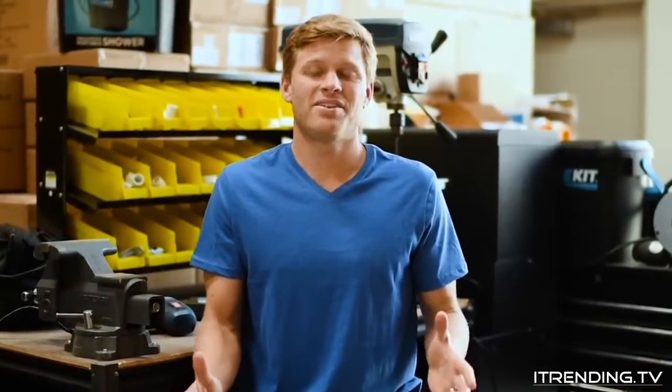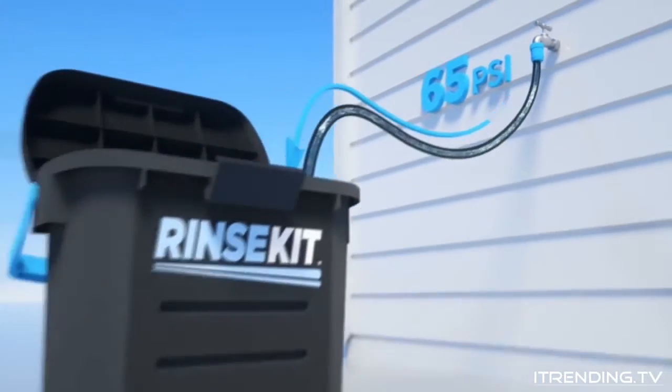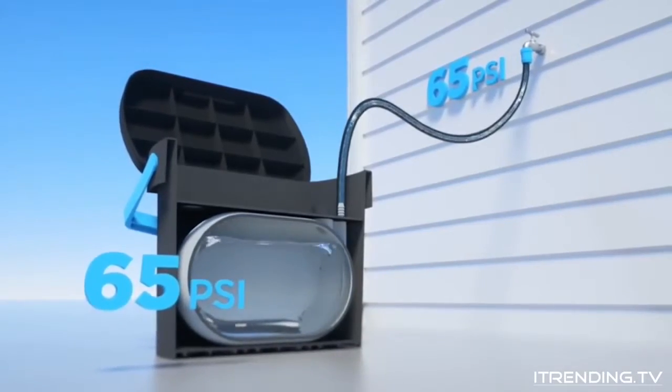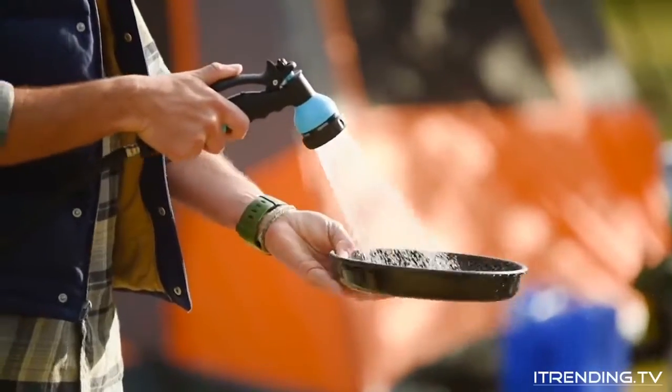So right now you're probably asking yourself, how in the heck does this thing work? Inside the Rinse Kit there's a sealed chamber. When you connect it to a hose bib, the water pressure from your home simply compresses the air in the chamber. The best part about this design is that it essentially uses the air as a spring — there's nothing to wear out.